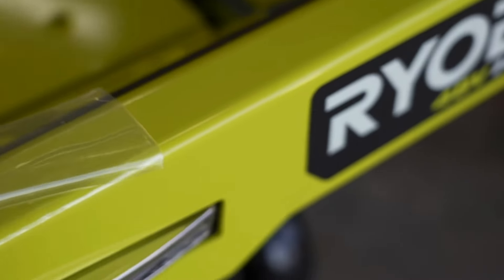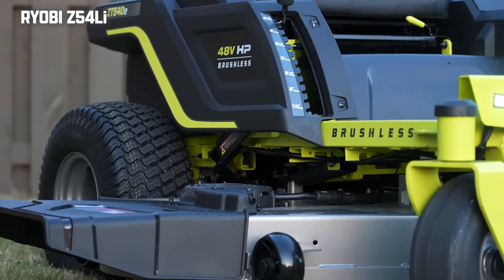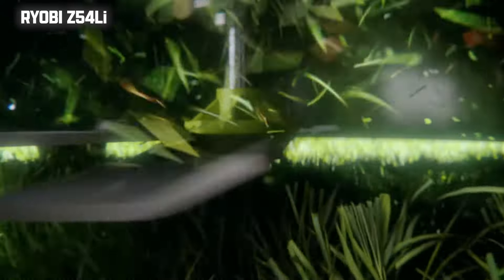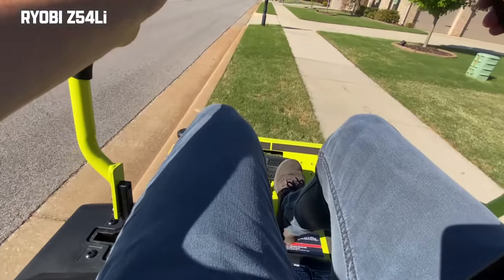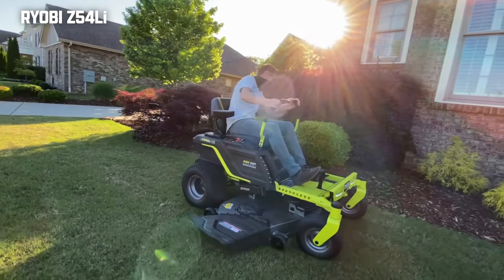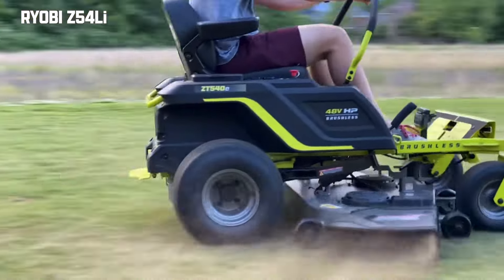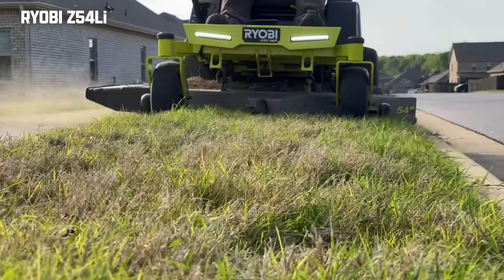The Ryobi 80V Z54LI is a solid zero-turn mower that cuts up to four acres on a single charge. It comes outfitted with a 54-inch cut. The deck features double-stacked blades, so instead of three, you have six blades. Ryobi claims this is better for cutting and mulching performance, which is the first time I've seen something like this on a residential zero-turn. The deck is fabricated with 10-gauge steel, and you get a nice rubber bolt-on chute. You adjust the cut height with a simple hand lever, with a cut height variability of 1.5 to 4.5 inches.